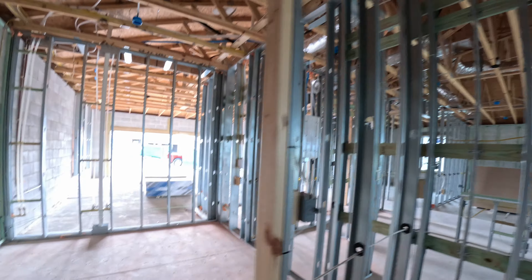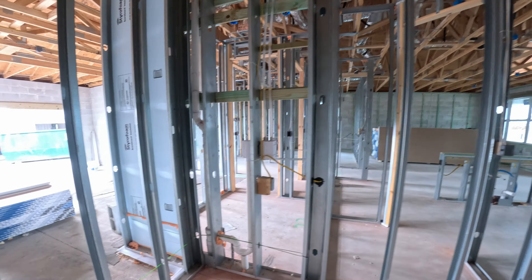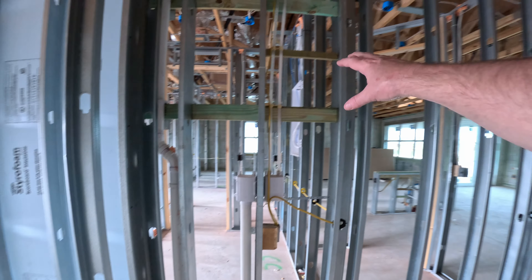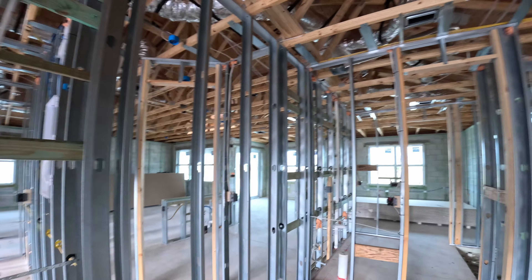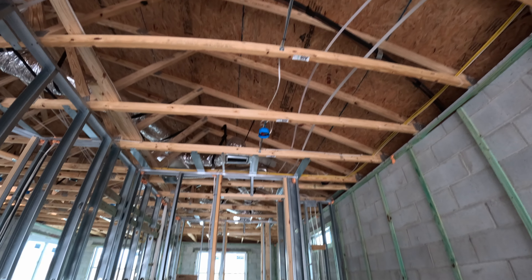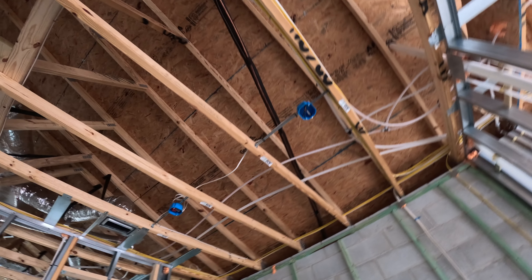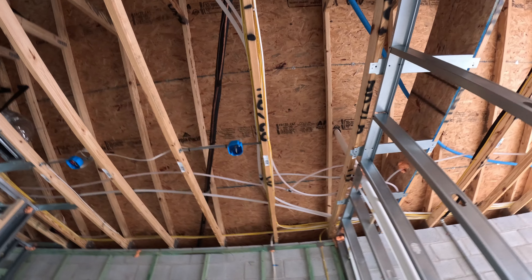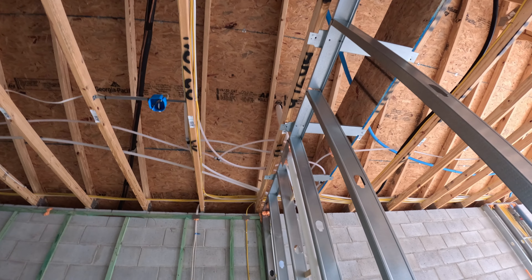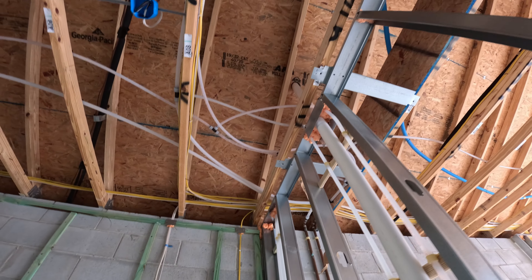And then the closet — this is a massive closet. The laundry room is here with a lot of space in between. There's not a lot in the closet itself; it's pretty empty. We do have a vent for air conditioning, and we've got two can lights here. Most of our water system is right above this corner of the closet.